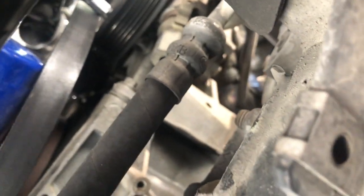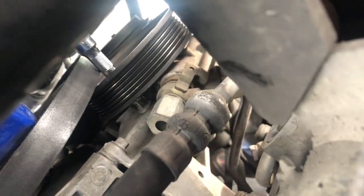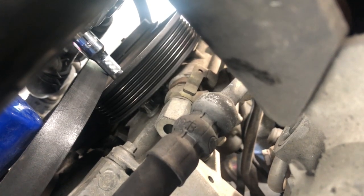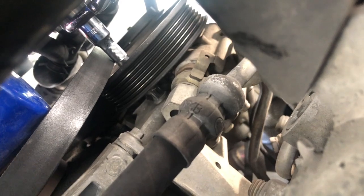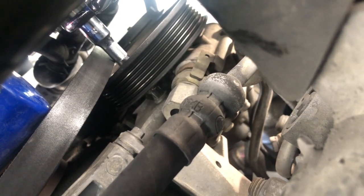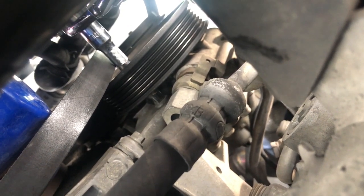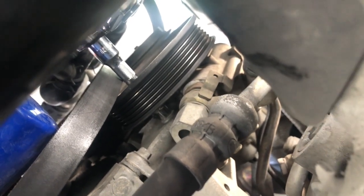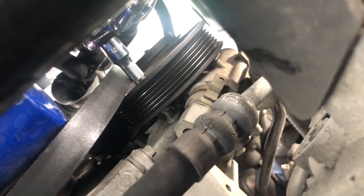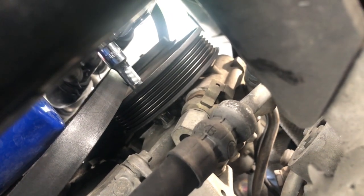We're underneath and as you can see, we used a small extension and rotated it to gain access to the fastener. This is our last one — we already took one off. And I lied to you guys — they're not 13mm, they're 10mm. So we're going to go ahead and take this off and then bring you guys right back.